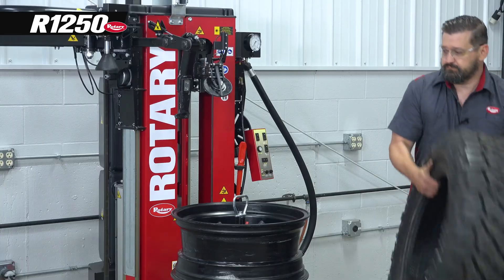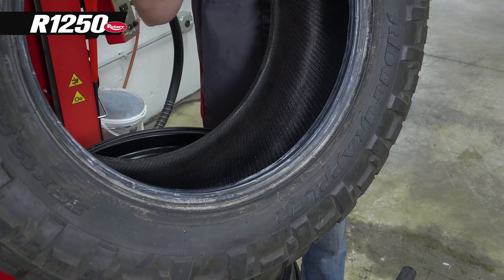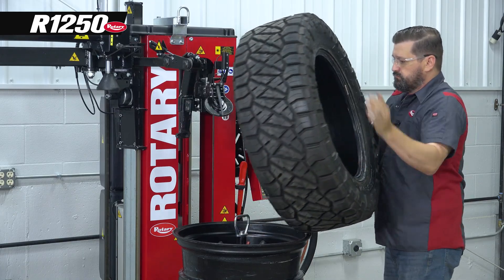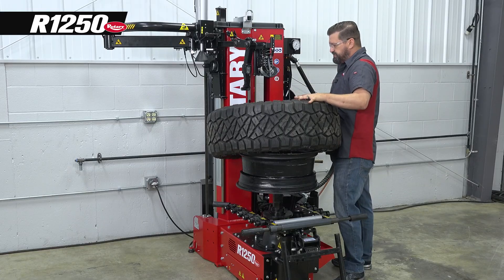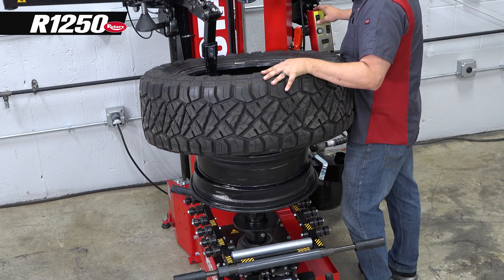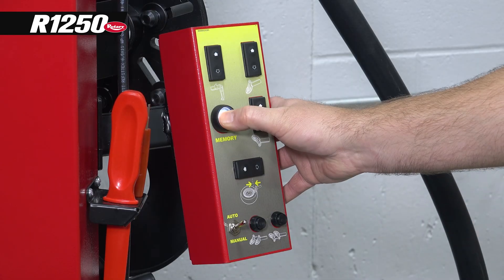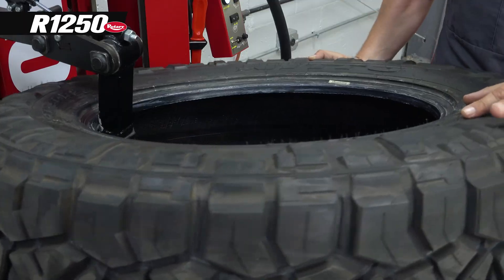Now we've got our new tire. We're going to put it up here and lube it. We're going to bring our mount head down into position, and then we're going to hold our memory button so it knows where to go on the next tire. We're going to mount this bottom bead.